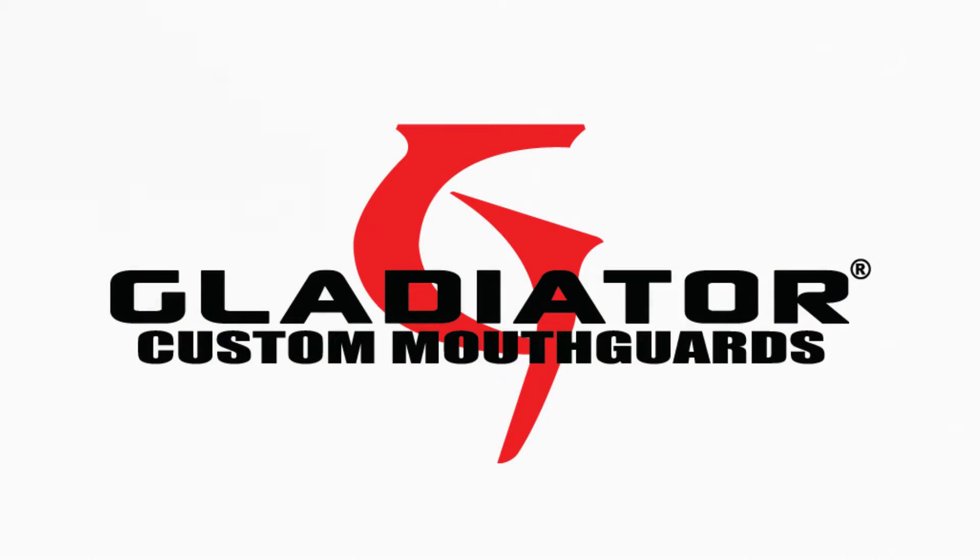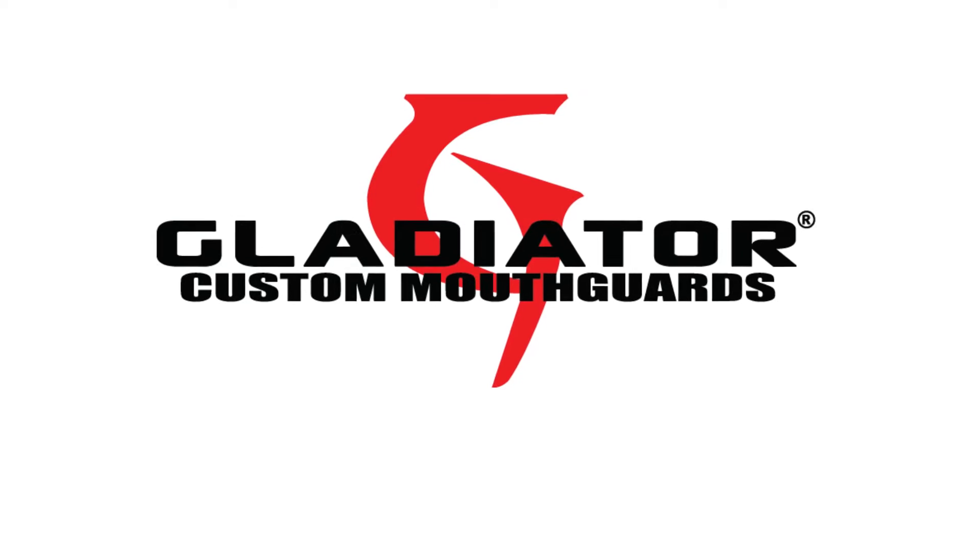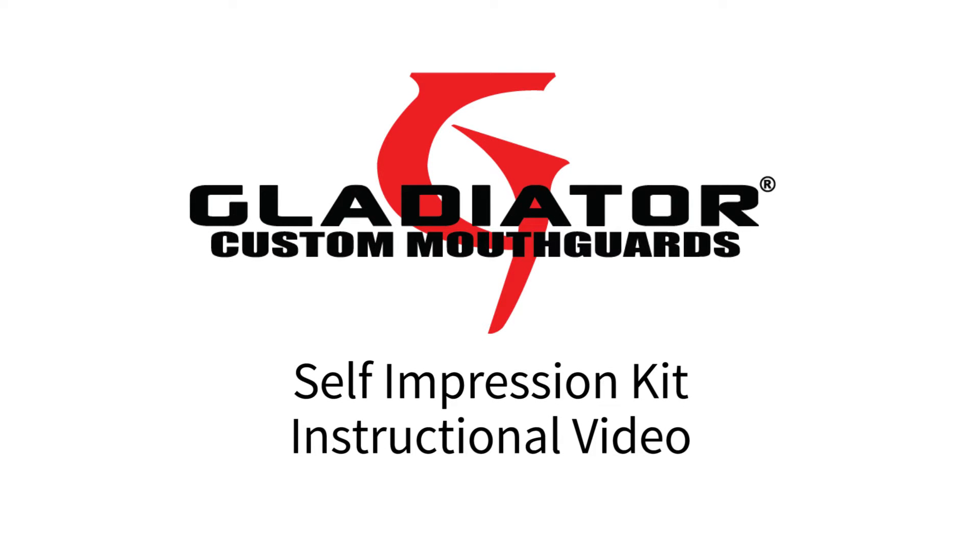Congratulations on purchasing your Gladiator Custom Mouthguard. The following video will walk you through the impression process, helping you make your impressions and preparing them for return. You are minutes away from completing your game face. Let's get started.